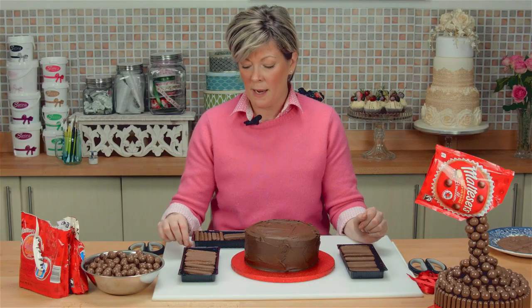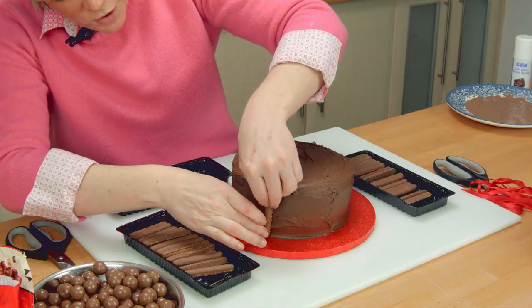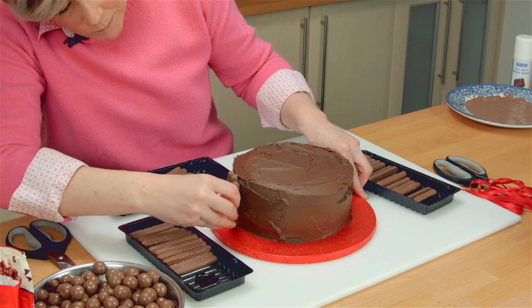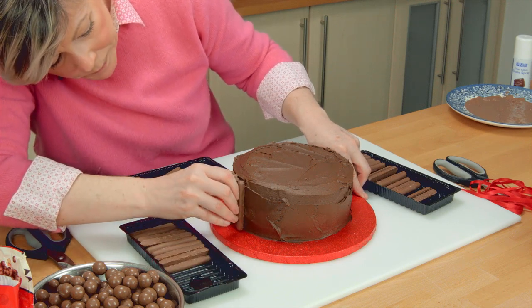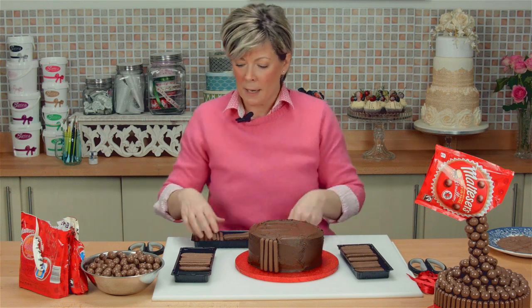Now you probably don't actually need three packets — you probably only need two and a half, because there's a lot of this going on. Sorry, can't help it. The first thing we need to do is take our chocolate fingers, make sure they're straight, and we're basically going to go around the whole of the cake doing that. I'm back in a sec.